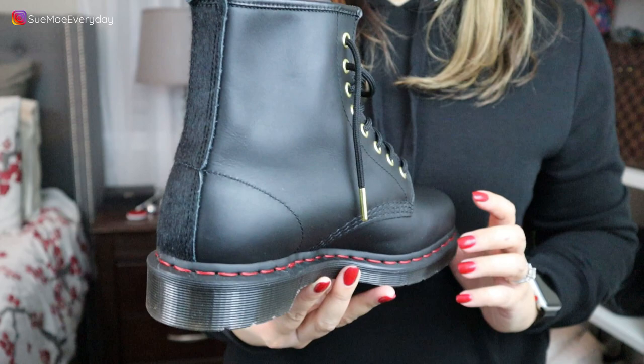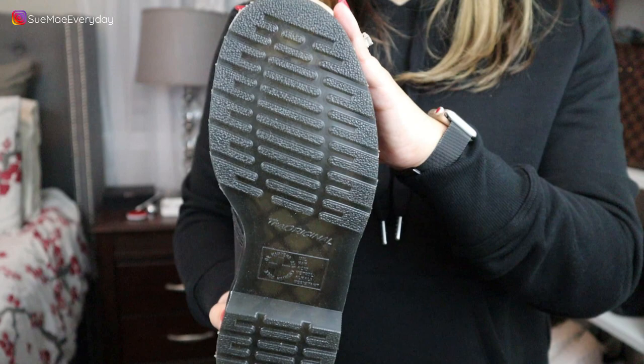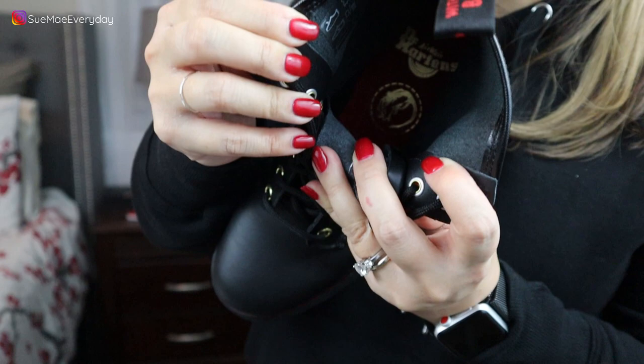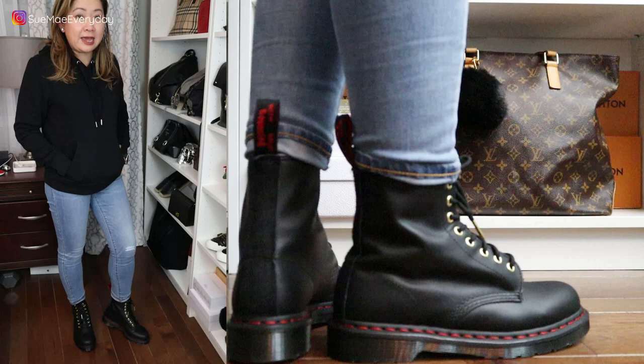It has so many interesting elements. The sole is very similar to the red contrast stitching 1460 boot, and the inside sock liner is also red with a little rat emblem in there. I know it's hard to see on camera, but it definitely is red. These are really cute on and pretty comfortable — there is a lot of give and wiggle room. I don't think there will be much breaking in. The details of this boot give it a luxurious feel; it's almost like a dressier combat boot with the gold.